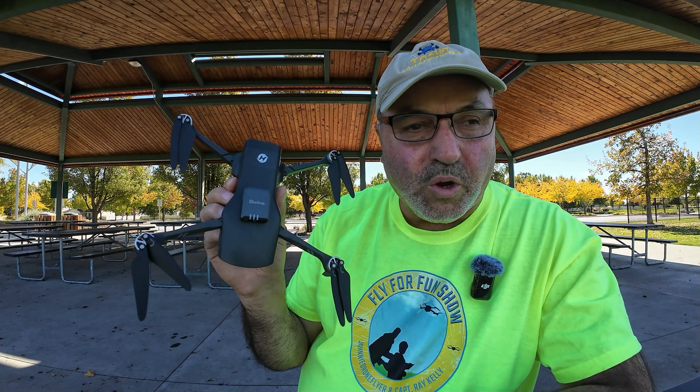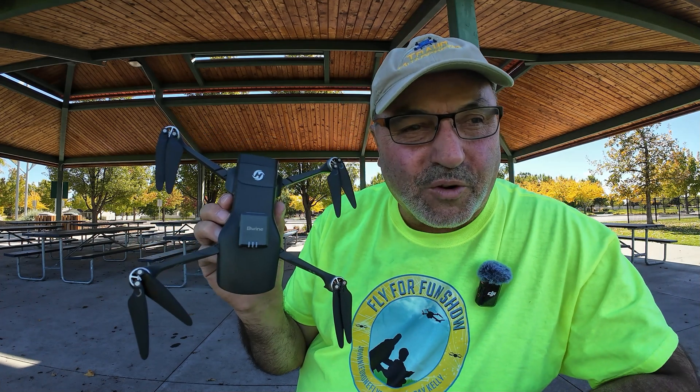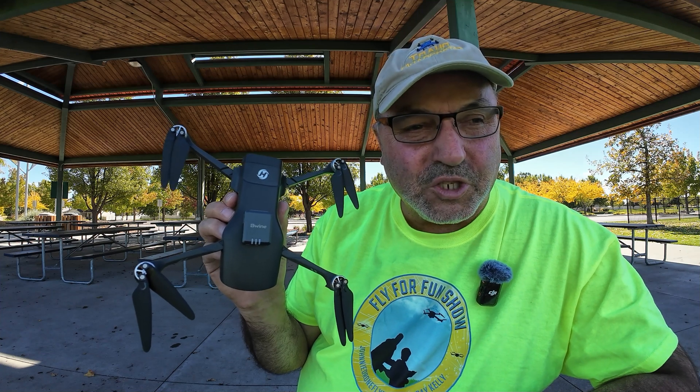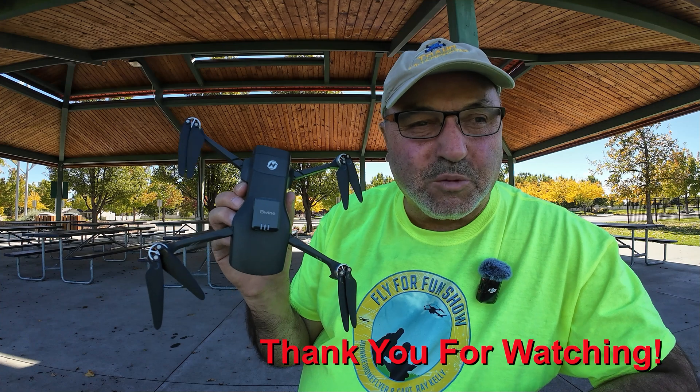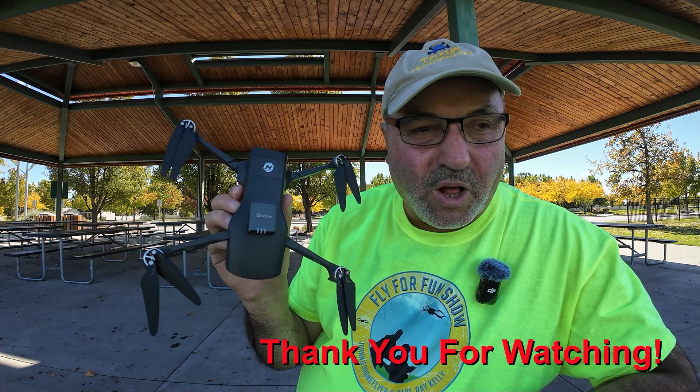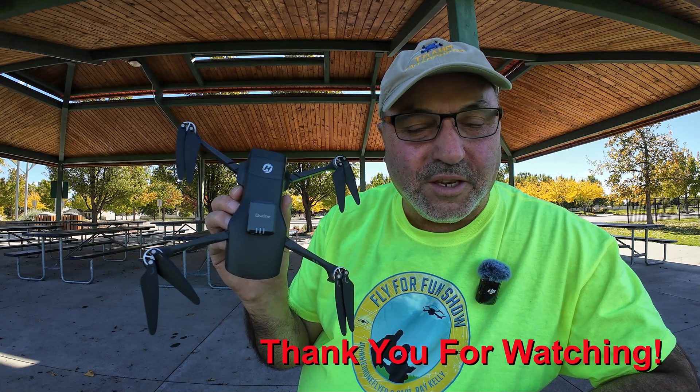The Beewine B112 remote ID module. This is Marcus Crawford with the Idaho Quadcopter Channel, out. If you like this kind of content, please consider subscribing to my channel. I appreciate you taking the time to look at this video, and we'll see you on the next one.